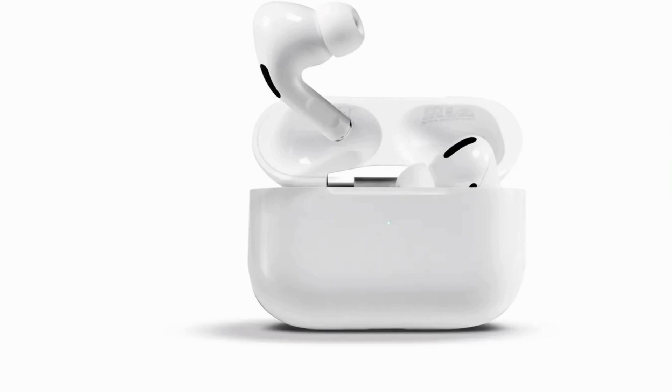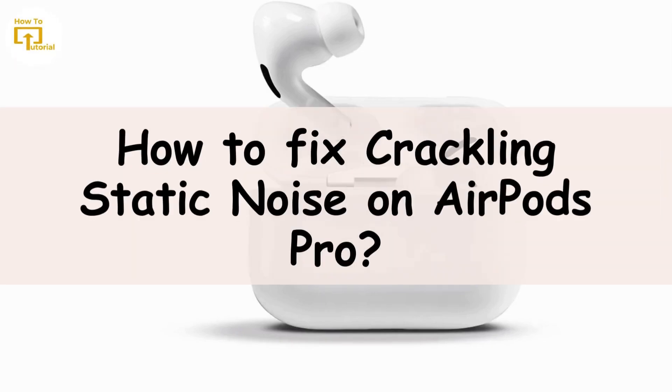Hey everyone, welcome to our channel. Crackling or static noise issues with EarPods Pro can be frustrating. Today we are here with several troubleshooting steps you can try to resolve this issue. So let's get started.